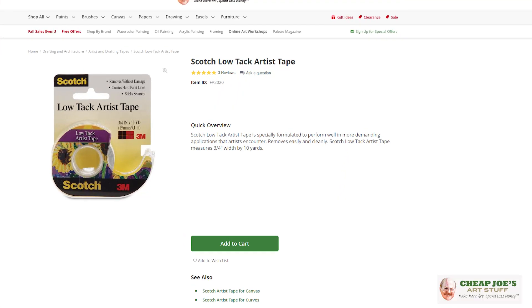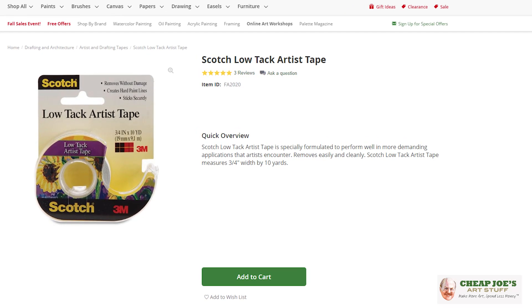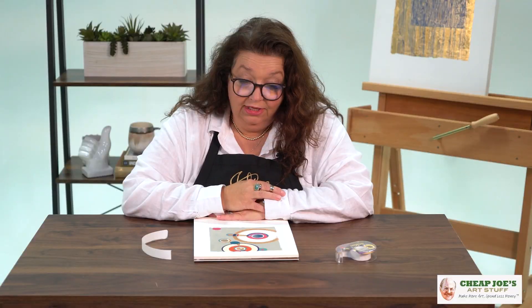So check it out — Scotch low tack artist tape, available here at Cheap Joe's right now. Come and get it. I know you'll love it. It's a wonderful product and we're sure that you'll enjoy it.